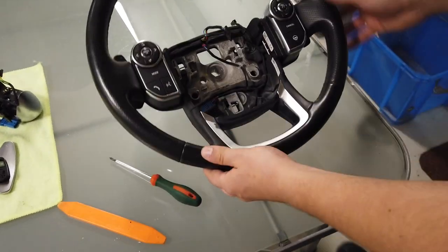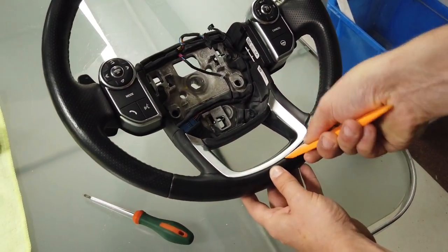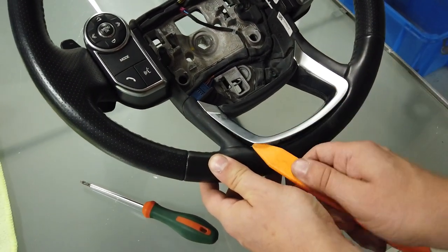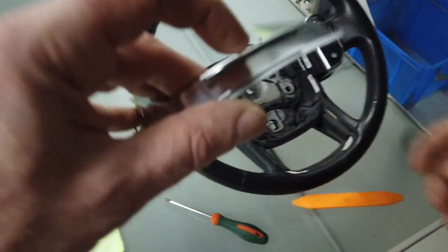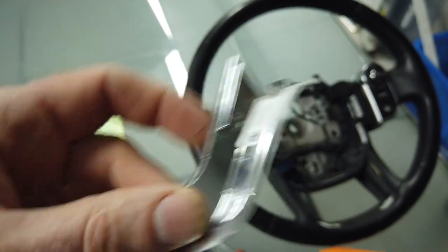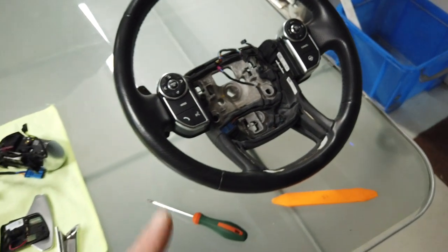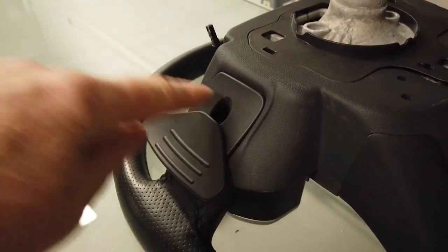Whip that little chrome trim out — these chrome trims have no fixings, they're just jammed in. Work it out from the bottom and get under there — it's just jammed in the rubber. It's got little ledges here and it goes around the side, with a little ledge on top that digs into the rubber in the side of the steering wheel. Now flip the steering wheel over and remove those paddle shifts.